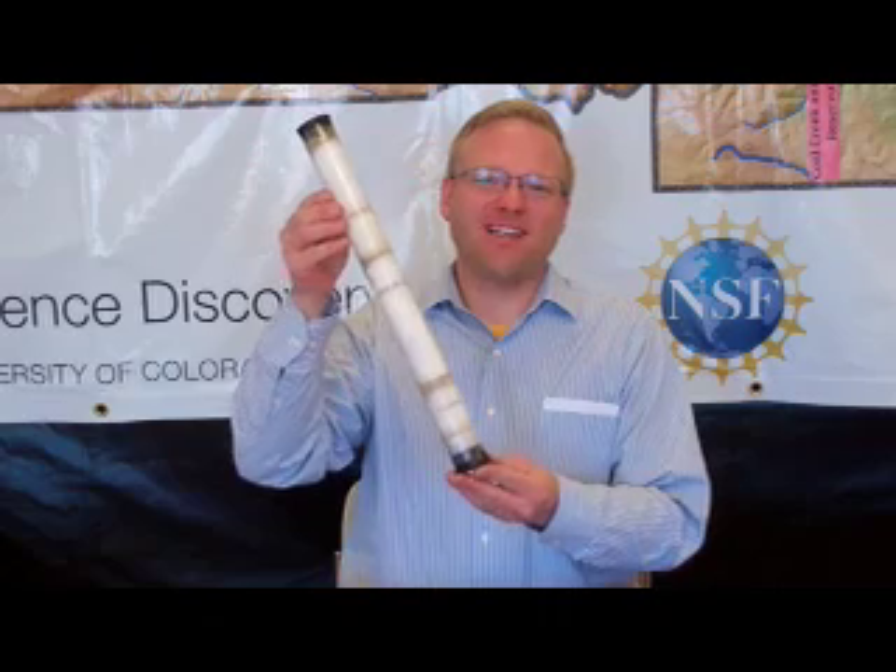Hello, my name is Eric Carpenter. I'm an education designer with the University of Colorado Boulder's Science Discovery Program. This video is intended to help teachers make snow tubes, an innovative way to bring snow study indoors.